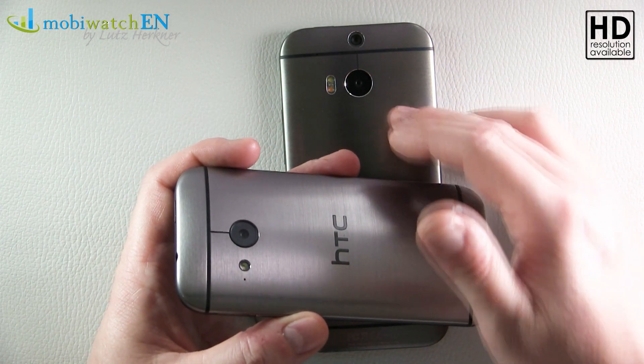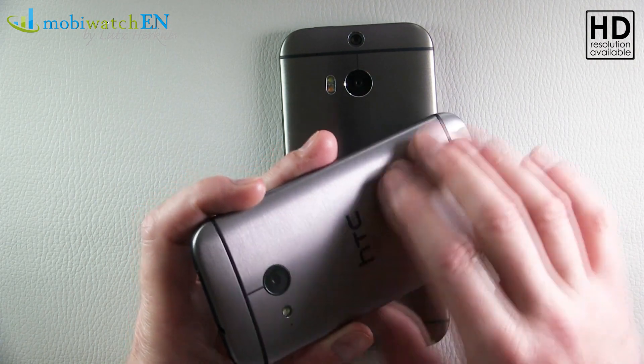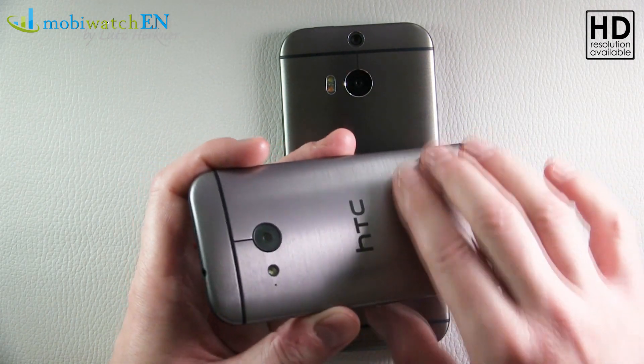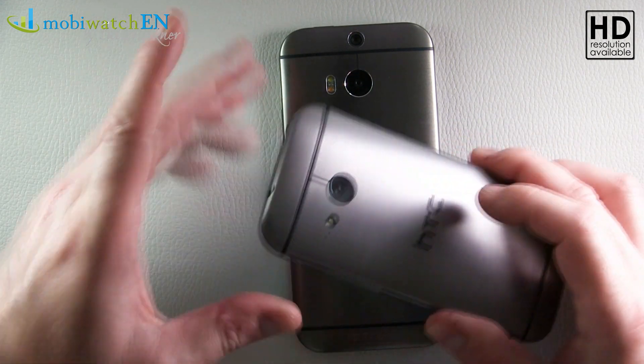You have the silver and the gold version like on the M8, but I like this one the most because it has the most intense metal effect on the backside, so this is really a great one as I find.